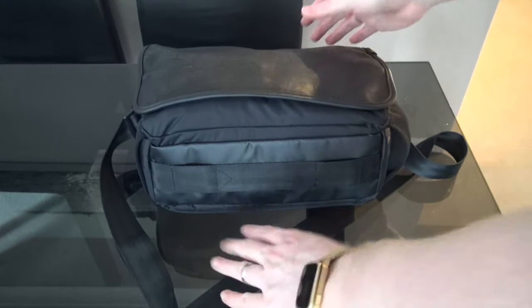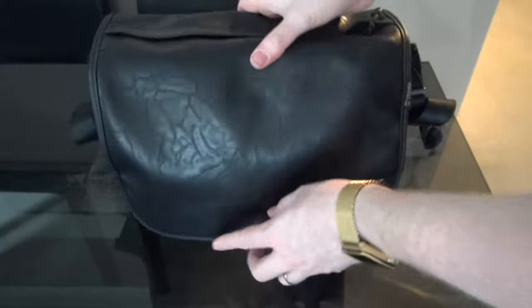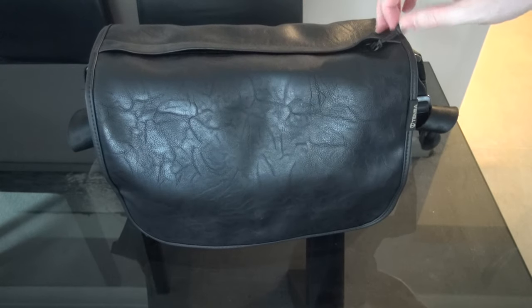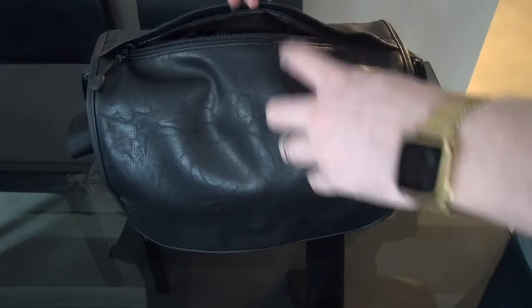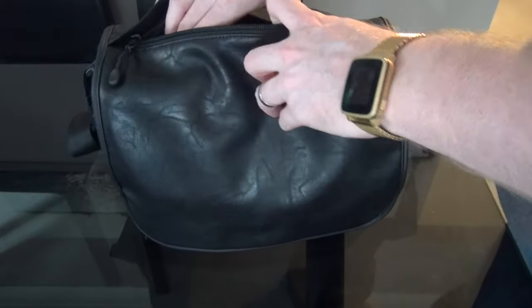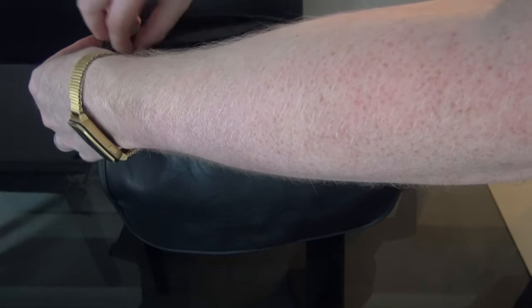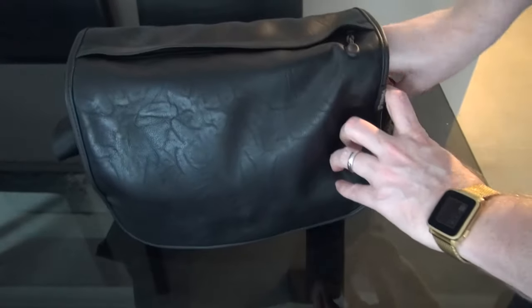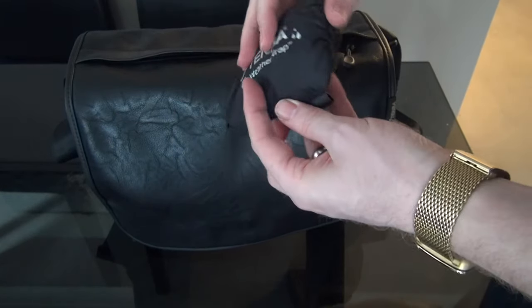The shoulder strap did reasonably well. It's not the thickest padded strap, and with all that weight it can get quite heavy, but it did its job. The lovely little zip at the top was fantastic — I don't have a capture clip yet, but it was great to just pull your camera out at the top for stealth as you were moving around.